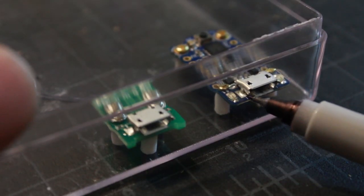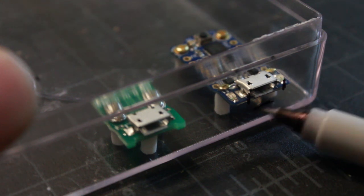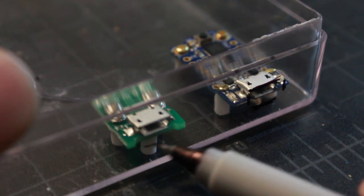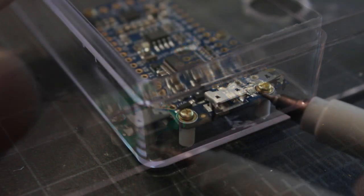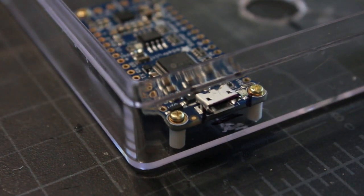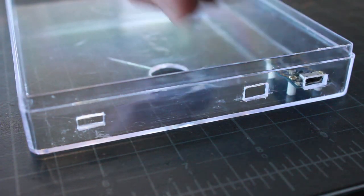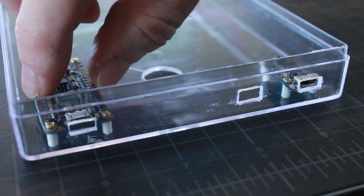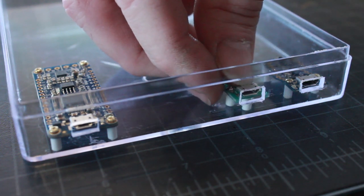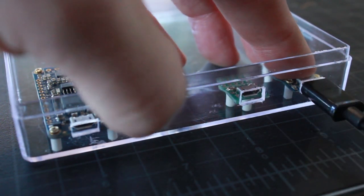With the boards in position, I'm marking the plastic where I need to cut away for USB access — one for each board: one for power, one to update the trinket, and one for the soundboard if I ever want to update the sound effects. I've cut out my holes and you can see the USB is accessible right through these little cutouts, and I can just plug right in and it holds in place.